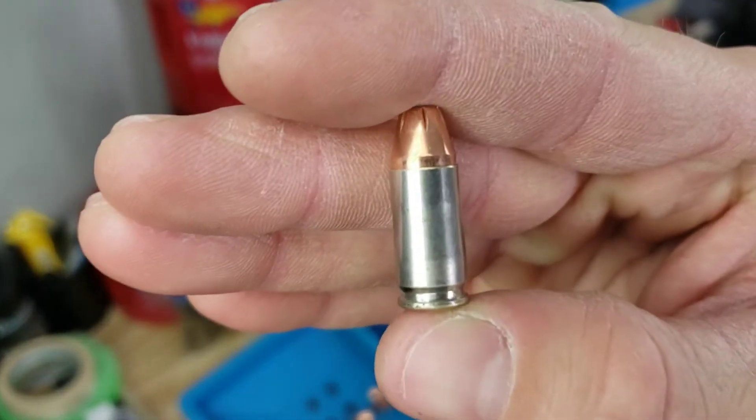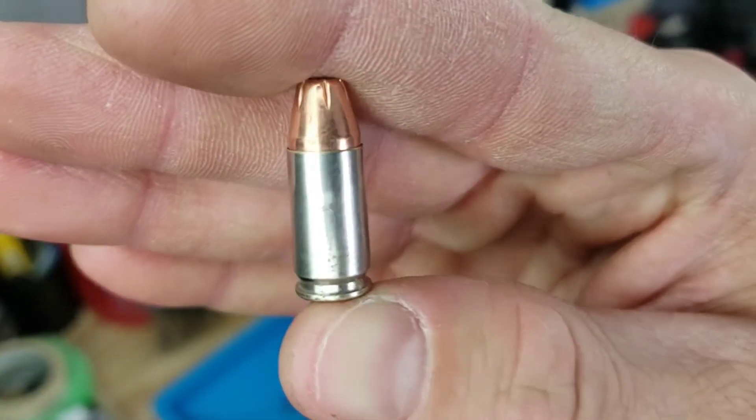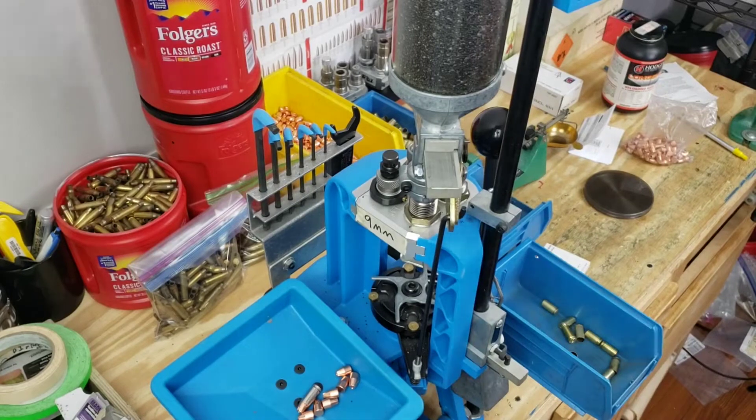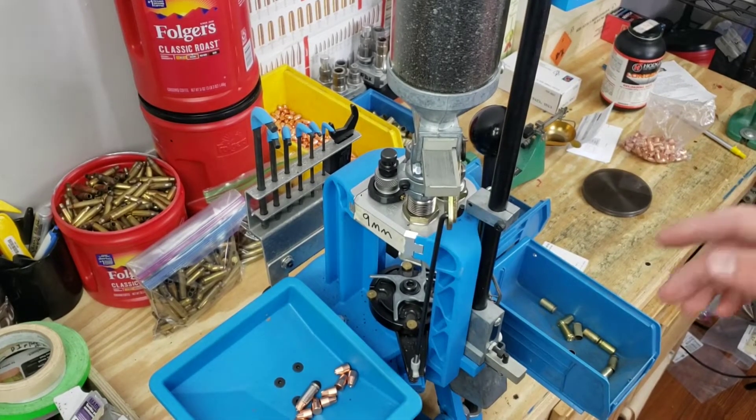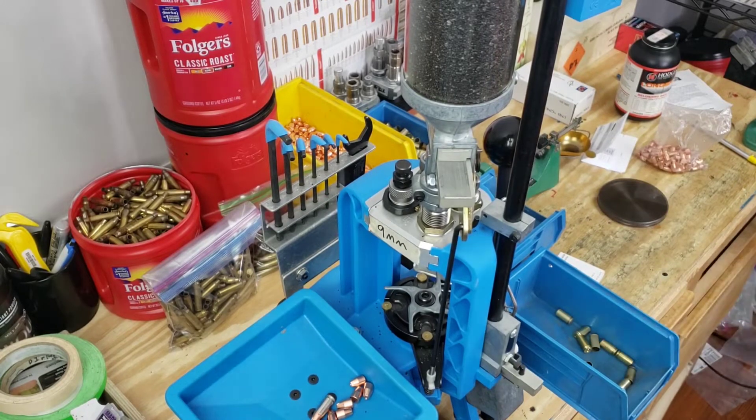Real quick before we get started, here's our dummy round. It's seated at 1.075 and today we're only doing a load workup to function test the gun and make sure we don't blow anything up. So we're only loading 10 rounds. Let's get going.